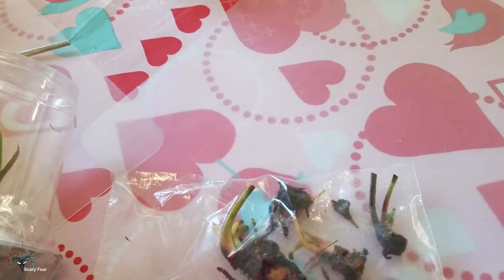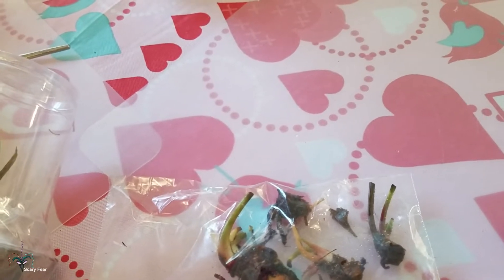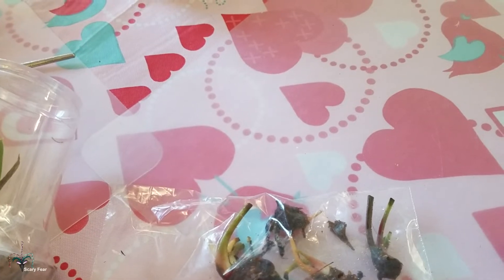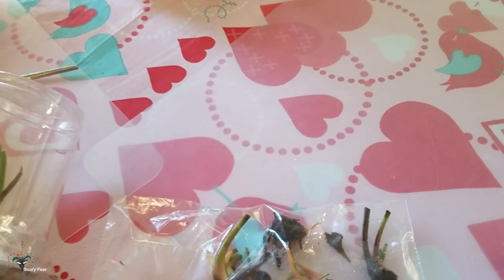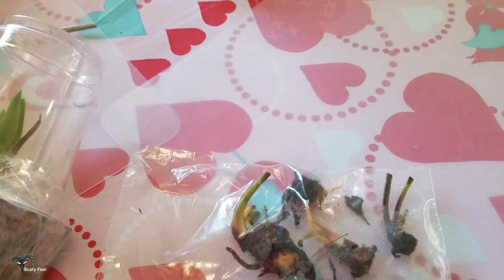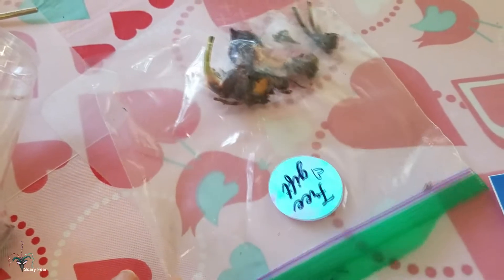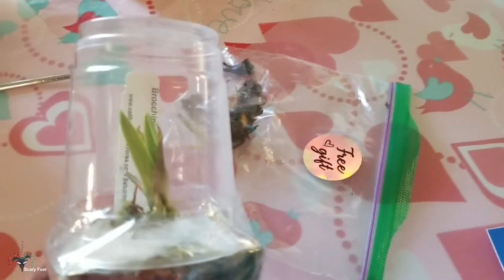I wonder what they are — they're probably just offsets. It would be wonderful if by chance one of these was a Godzuki, because all my Sarracenias have done great except for that one. It just rotted out and the whole thing died — I don't know why. I loved that plant, it was so unique looking. But whatever they are, it's always good to get extra plants unexpectedly, so thank you very much.